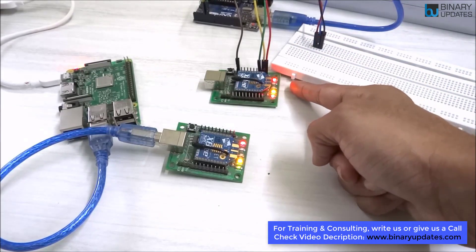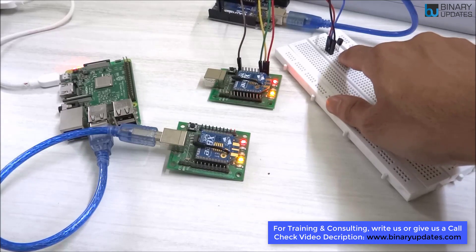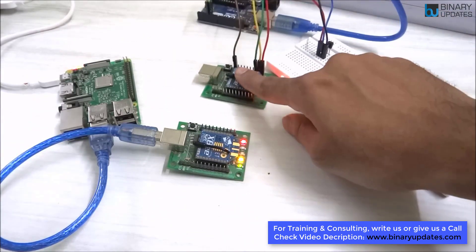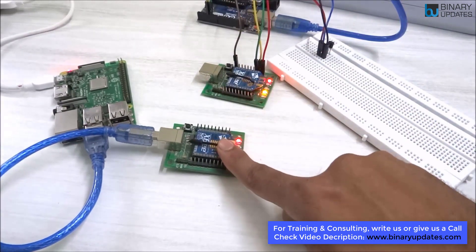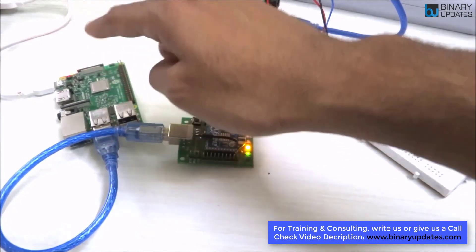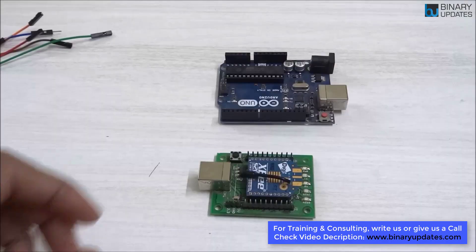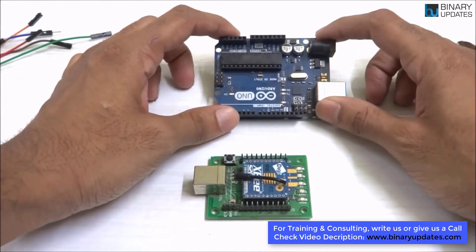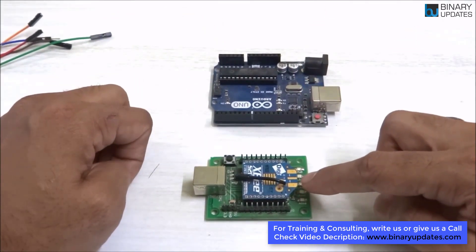Data is coming from the router Zigbee — that's the sensor data. It comes from the LM35 into the Arduino Uno, then from the router Zigbee to the coordinator Zigbee, which connects over USB to the Raspberry Pi. The Raspberry Pi then sends the data to AWS IoT cloud. In this lesson we will learn how to connect a router Zigbee with Arduino Uno to form an IoT node.